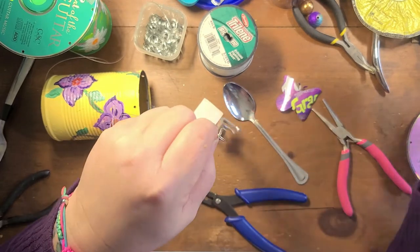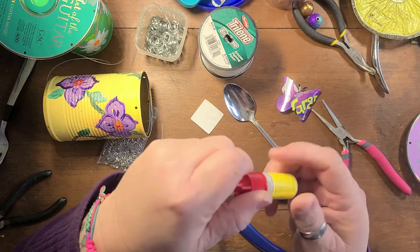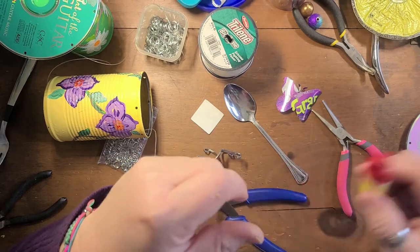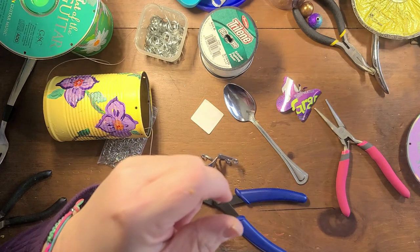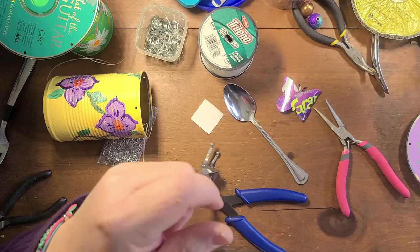This is the bigger crimp bead, so you're going to crimp that bead — give yourself enough of a loop. I crimped the bead. I also put a little bit of glue on my crimp bead — I do it with all my jewelry. Then I cut away that excess little tab of fishing line.